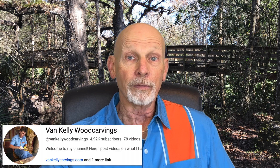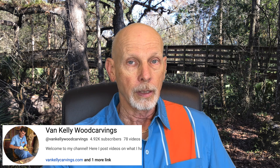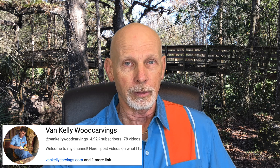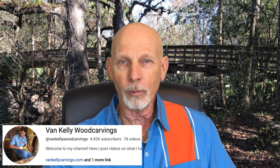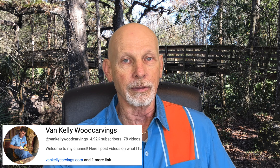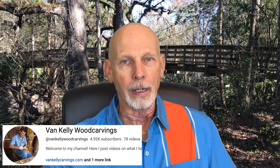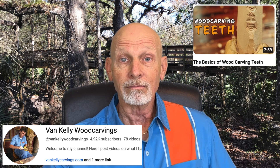Let's spin around YouTube for a bit and see what we can see. We'll start with Van Kelly. Van has a somewhat new YouTube channel, but he has quite an amazing production — a production company with a studio, multiple camera operators, and editors. It's pretty slick, really high-end videos. Right now there's a new one that Van put out about carving teeth. Turns out Van chipped a tooth. True story.